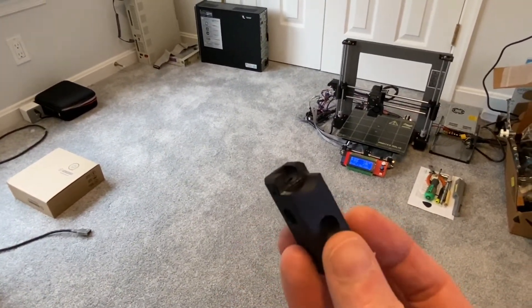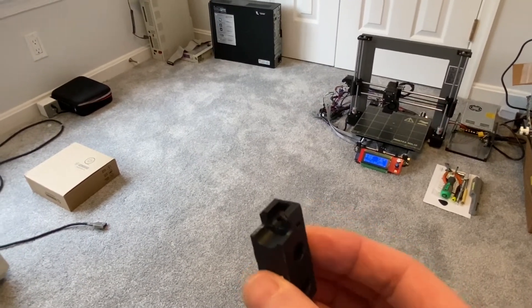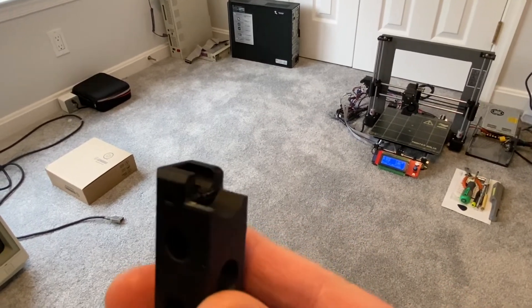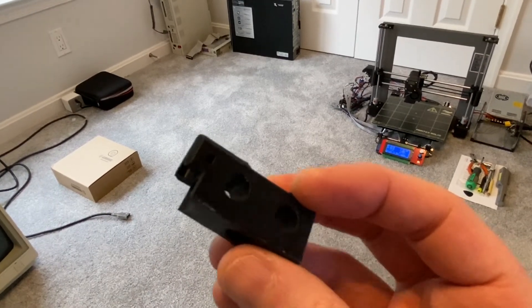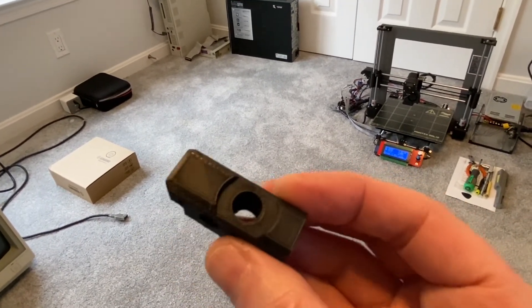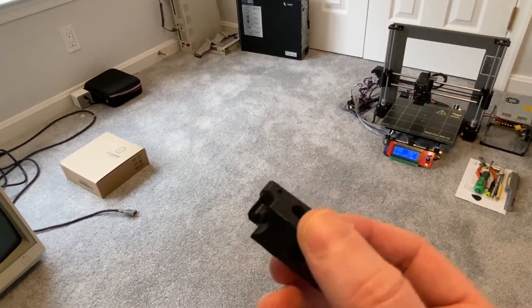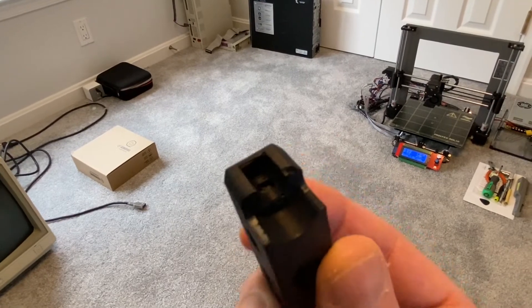I was probably overdoing it using an infill of 50%, and I didn't carefully enough read the instructions. I was using support, which you don't have to do when you print these parts. This is an extra one because when I was cleaning up the support, I actually broke a corner off.